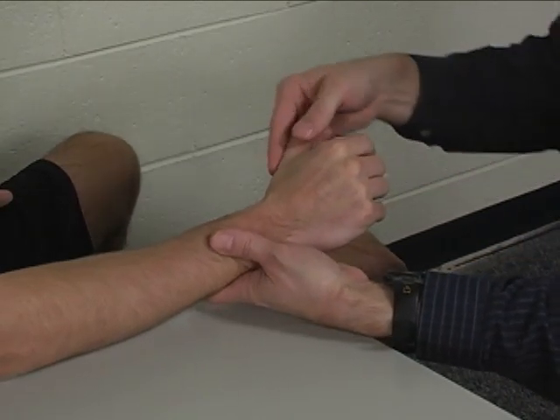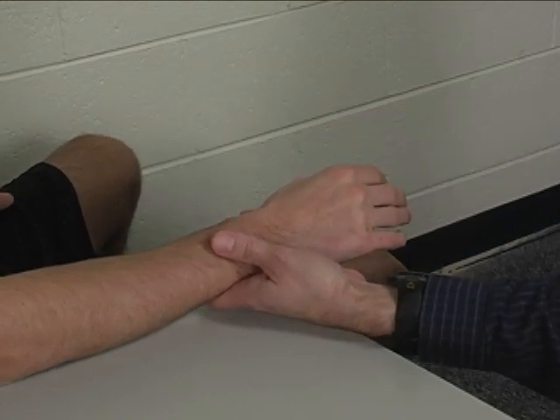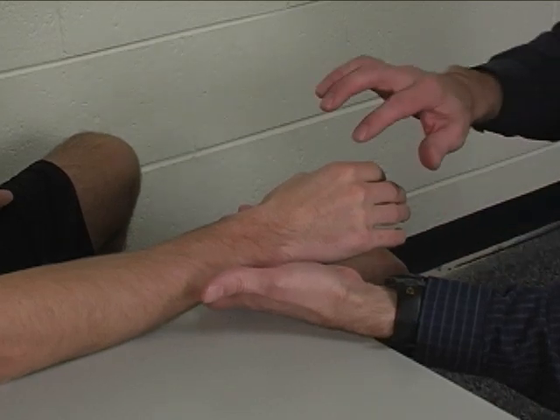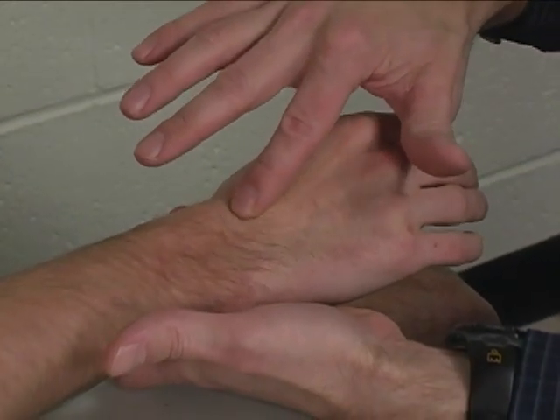Substitutions would include thumb extension and finger extension to try to compensate for a weak extensor carpi radialis longus. The extensor carpi radialis longus tendon is palpated at the second or index CMC joint, right there.